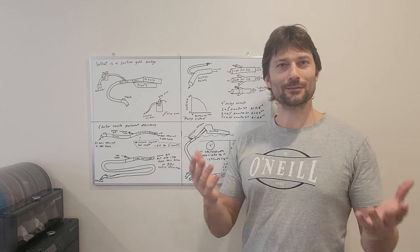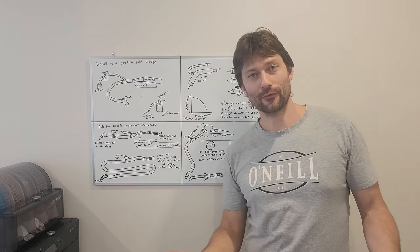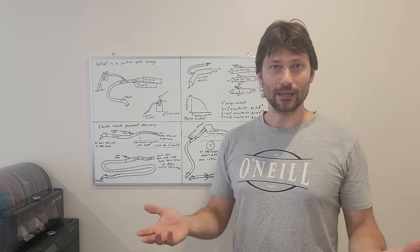Hello everybody, my name is Kyle. Welcome to Upmost Outdoors. If I was explaining to one of my non-gold mining friends what is a gold dredge, I would describe it as an underwater vacuum cleaner.